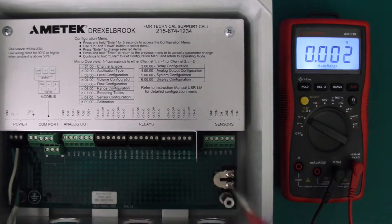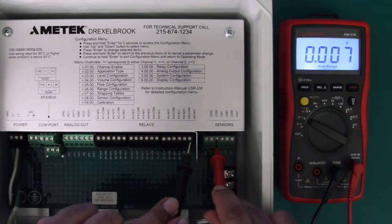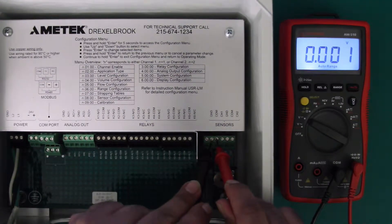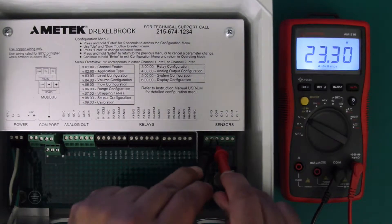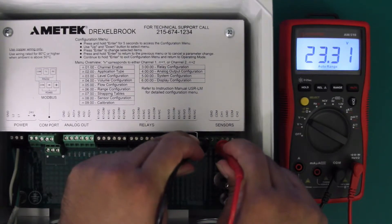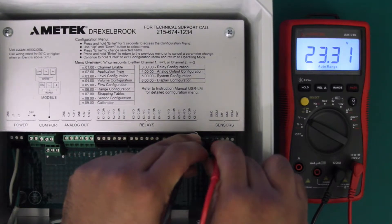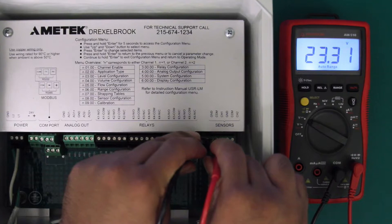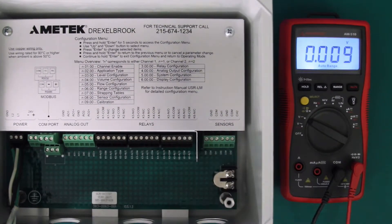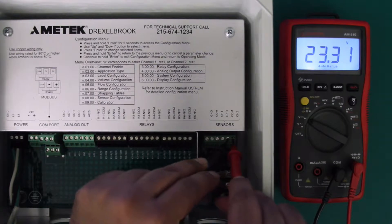Take your probes — your red or positive probe should go on channel one or channel two depending on which sensor terminal you need to connect to, and your black or negative probe should go to the common in the center. We're reading 23.3 volts, so we're just within range, meaning our terminals are correct. And just for the sake of checking, we can check the second terminal as well.